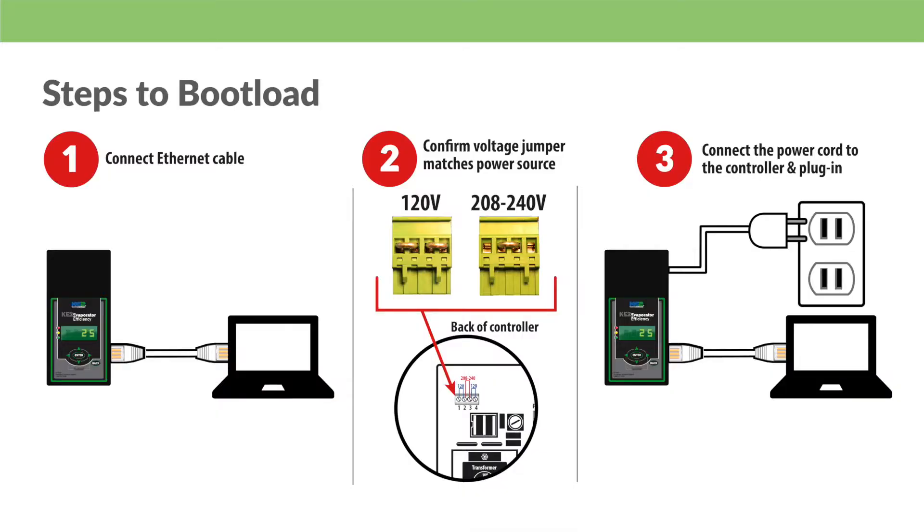Okay, so now that the preliminary work is complete, let's use an ethernet cable to connect the computer to the controller's ethernet port. Then connect the controller to a 120 or 240 volt power source. If the controller is already installed in the system, this should already be completed. If you are plugging the controller into an outlet, verify the voltage jumper is set to 120. Attach the power connector to the controller and the other end of the power cord into the wall socket. Again, if the controller was previously installed, this step is already completed.